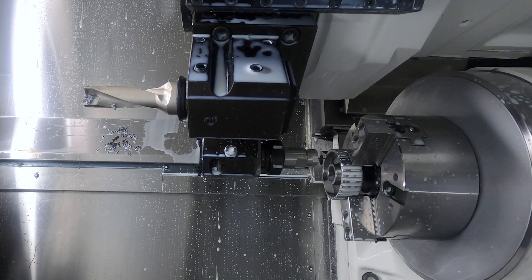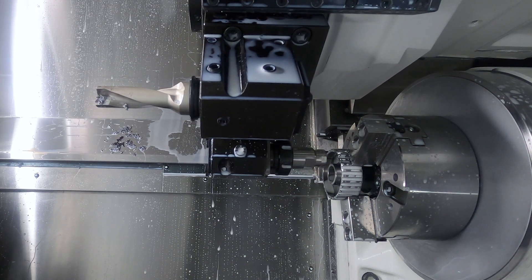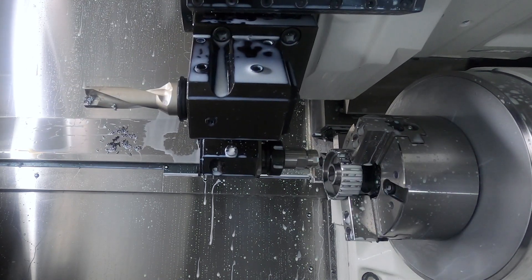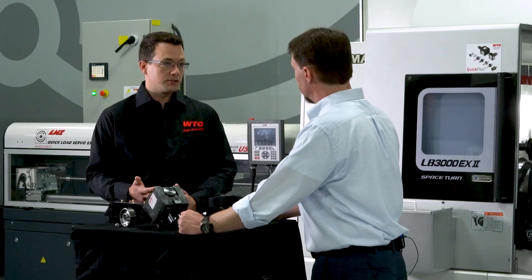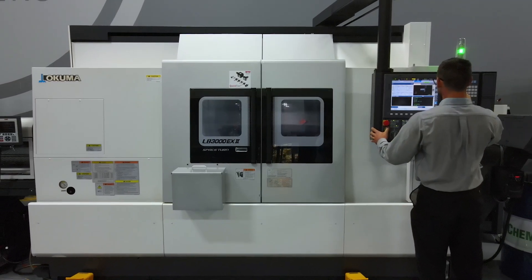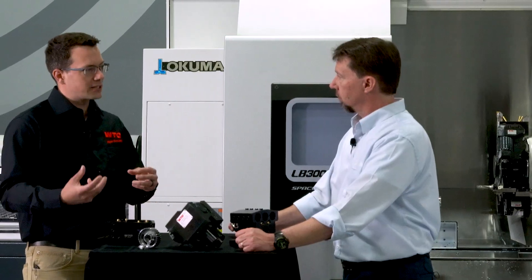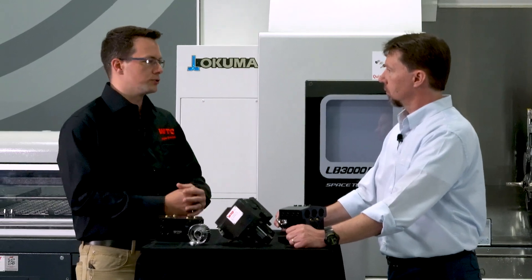We have models specifically designed for that as well. What type of runout would we expect on a tool like this? When you get into micro tools, you can't handle much runout. The CoolSpeed unit has a dynamic runout of four microns or better, which is significantly better than what a machine spindle could deliver. The secret to that is the fact that the tool shank is the spindle itself — there's not a spindle with a collet holding the tool; the bearings in the turbine actually get pressed onto the tool shank.